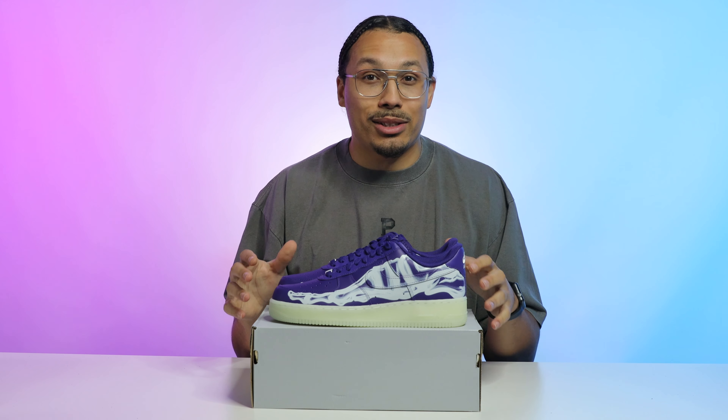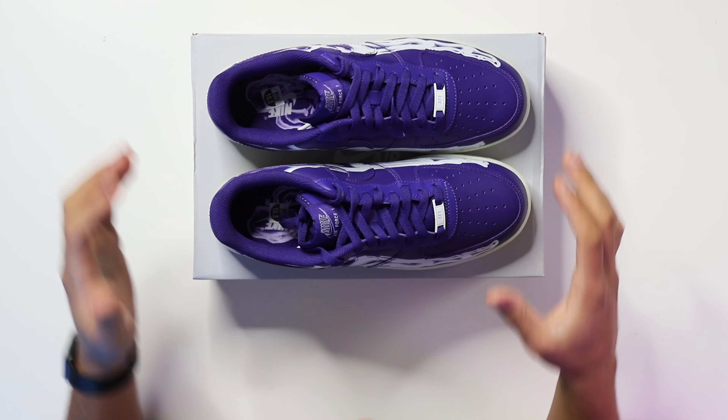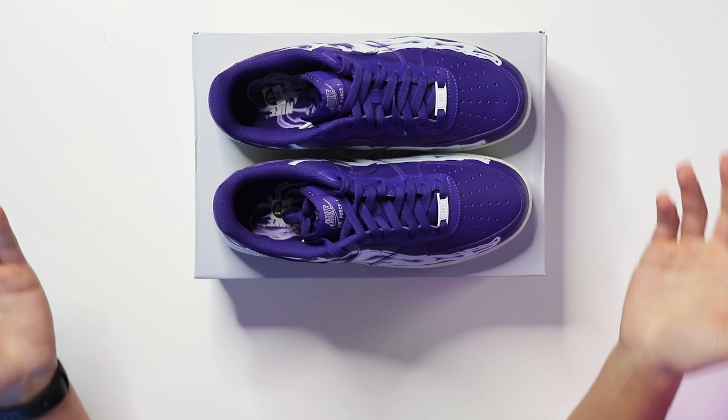I'm really enjoying that hit on this shoe. For the most part, when you have a glow in the dark outsole or a gum bottom outsole, a lot of people like it. Don't get me wrong, there are definitely some ugly shoes out there with a glow in the dark or gum bottom, but for the most part a lot of people enjoy it — including myself.